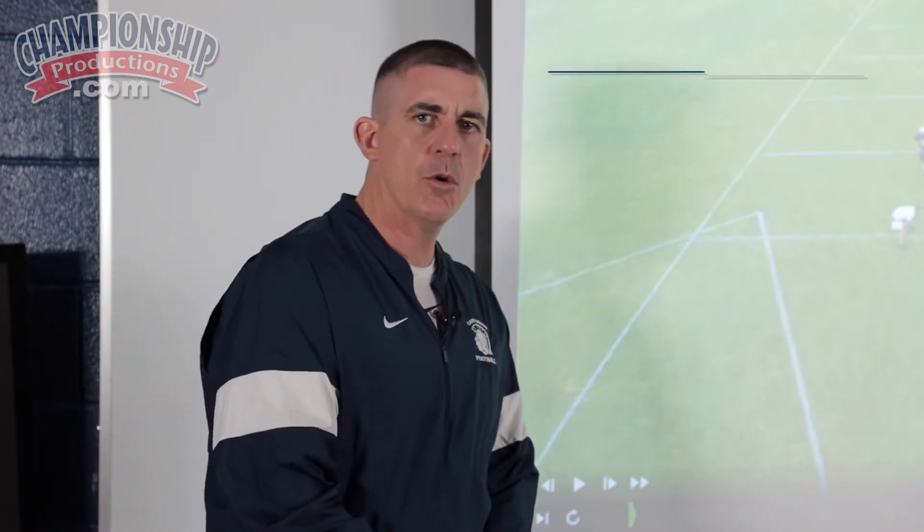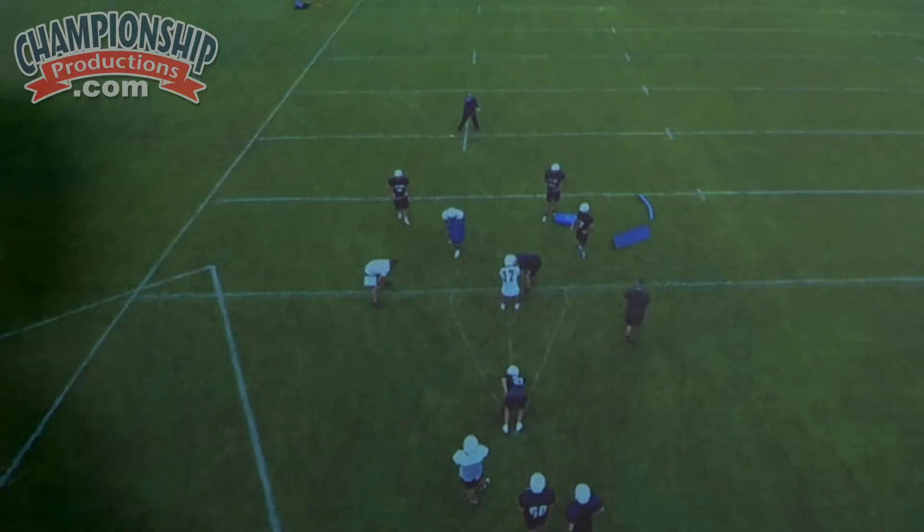Let's take a look at our practice and game film. This is our mesh drill with our quarterbacks and our fullbacks, and we're working on midline early in the summer. We've got an A-frame painted where we have tracks for our fullback to go to the outside hip of the guard.